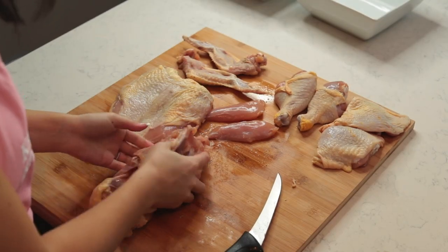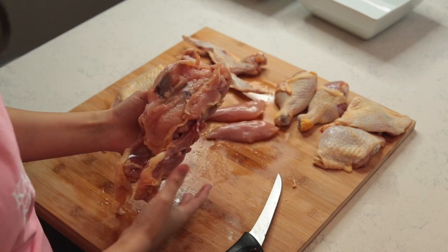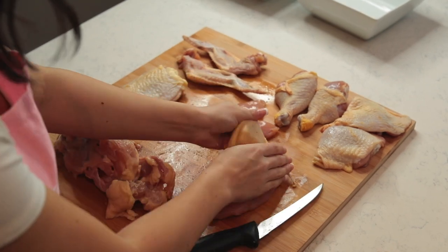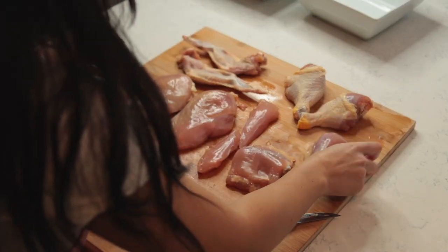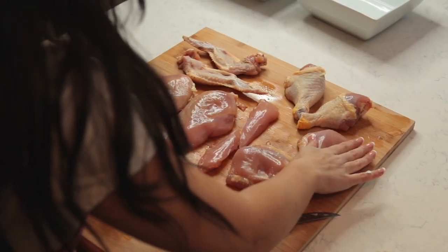I'm going to save the backbone and the remaining bones for a broth, and I'm going to save the skin as well. That's how you cut up a chicken from start to finish. If there are any parts you're not going to eat — like the wings or the backbone — save those for a stock or broth so you don't have any waste. Thanks for watching; don't forget to like, comment, and subscribe. I'll see you next time.